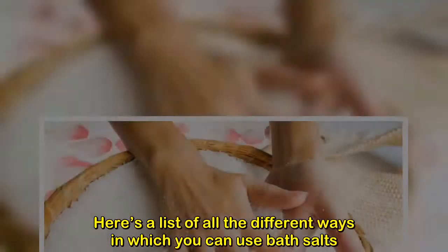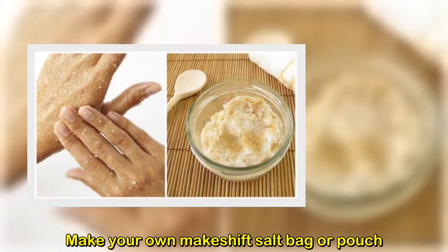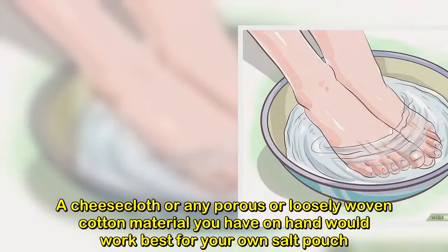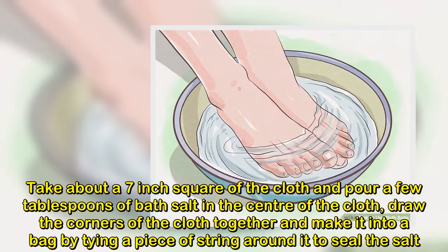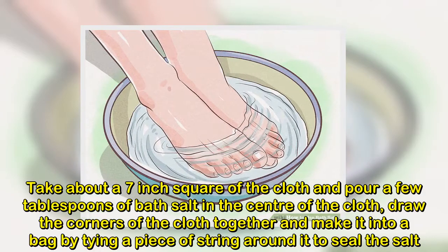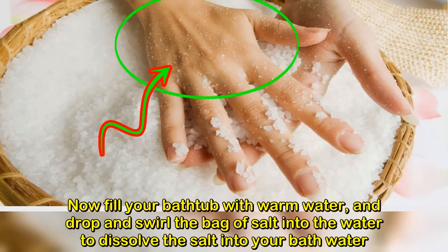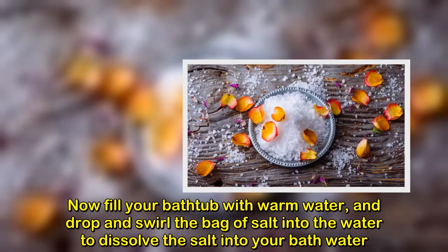Here's a list of different ways to use bath salts. First, make your own makeshift salt bag or pouch. A cheesecloth or any porous or loosely woven cotton material works best. Take about a seven-inch square of the cloth and pour a few tablespoons of bath salt in the center. Draw the corners together and tie a piece of string around it to seal the salt. Then fill your bathtub with warm water and swirl the bag of salt into the water to dissolve it.